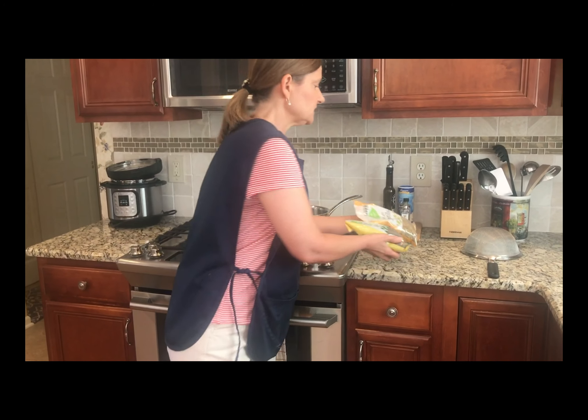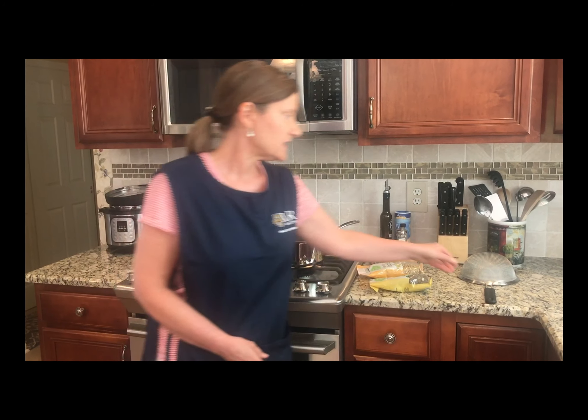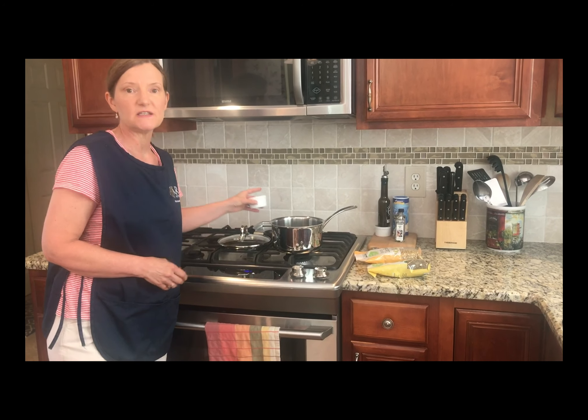Bear in mind that lentils don't need to be soaked like other legumes before you cook them. Just give them a quick rinse under cold water in a fine mesh strainer and then put them in your cooking pot. We're going to add some seasonings to the cooking water so the seasonings will actually infuse into the lentils and give them a lot of flavor. We're going to add bay leaves, a cinnamon stick, oregano, and garlic. You'll see the link for the recipe below. Let's get cooking.